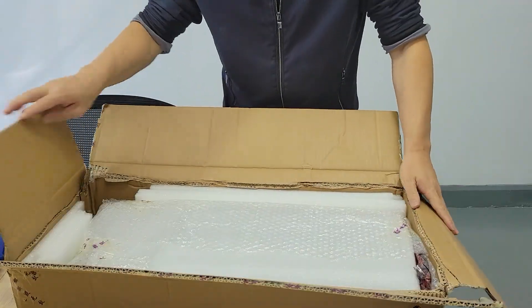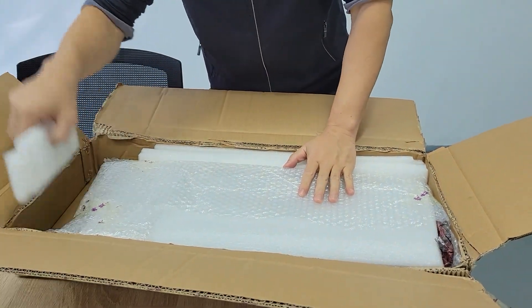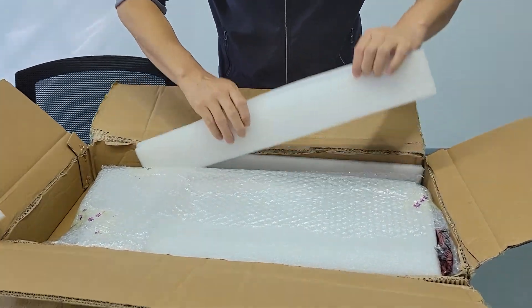Let's see what this is. Please look — now I open it. Take out the plastic. Mainly plastic.